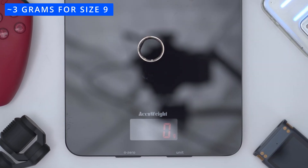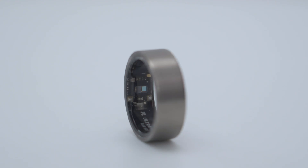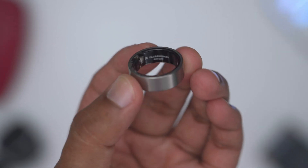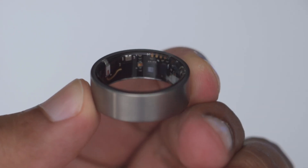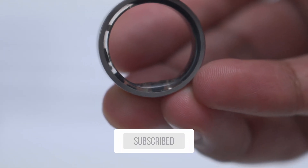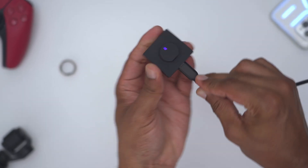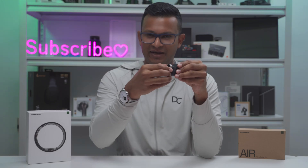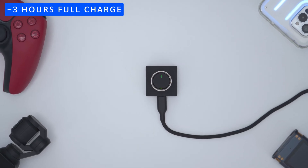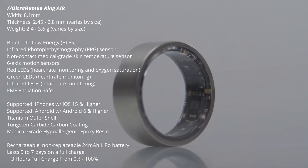The ring is extremely lightweight at around 3 grams, with a tungsten carbide coating on the exterior and a smooth resin on the inside, making it really comfortable for all-day wear. The inner side has the Ultra Human logo along with various sensors, and there's a slight raised bump to indicate where you should slide it onto your finger — that bump always has to face up at all times. There's also a charger: plug it in by USB-C, it lights up purple when ready, pop the ring on, and it glows white until it turns solid green when fully charged.